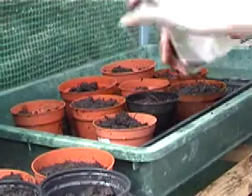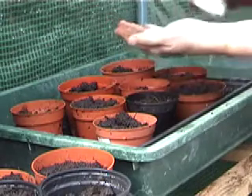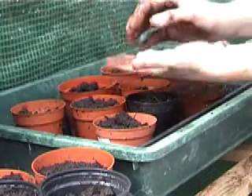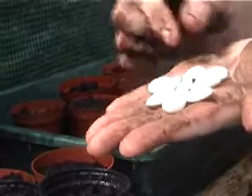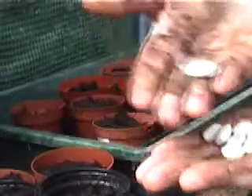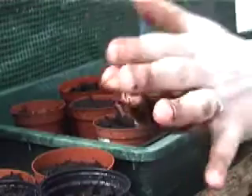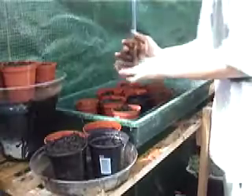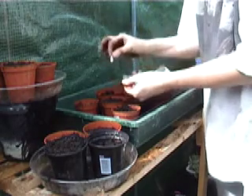Now you can plant these straight into the soil, but with the way the weather is in the UK I tend not to. Now these are the seeds - they are just huge, massive. I prefer to plant them in pots because I feel they're slightly more protected.